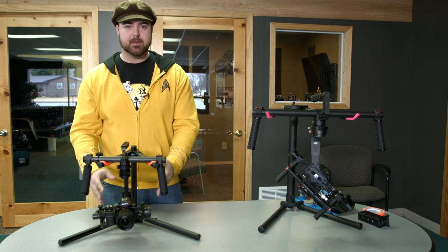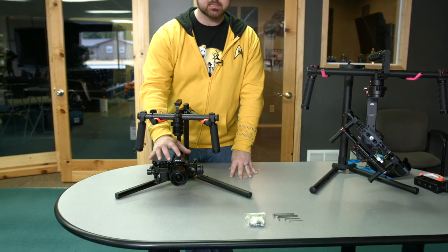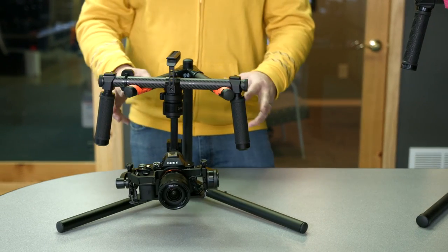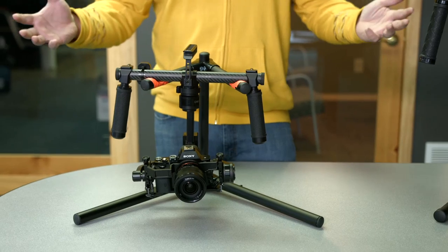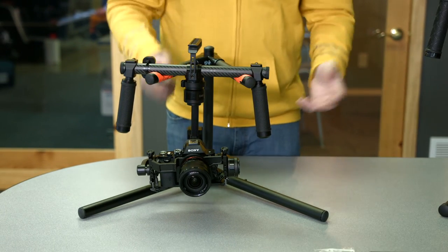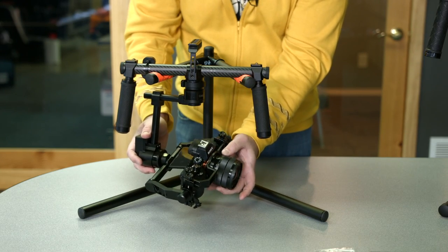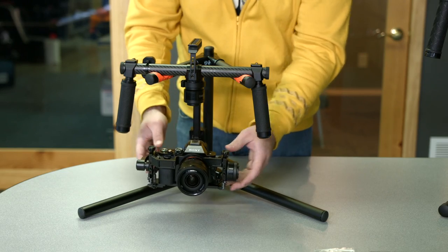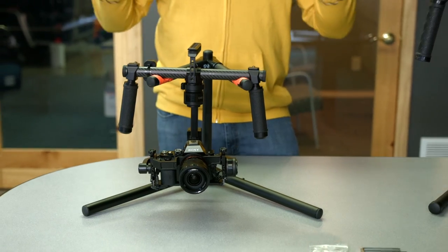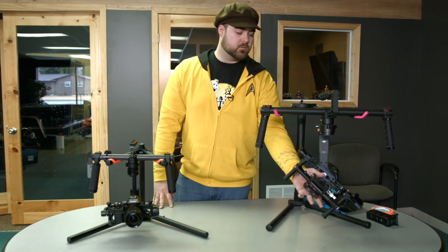One of my favorite setups for gimbal work is the A7S with the Sony 10 to 18mm F4 IS G lens. It's a great lens — perfect for gimbal work because of that 10 to 18mm range, which is really ideal. It's got IS to help get rid of some of the imperfections you might get with a gimbal, and F4 is relatively fast for what it needs to be with a constant aperture. But this camera package is so small that it actually can't work just on the Ronin by itself.